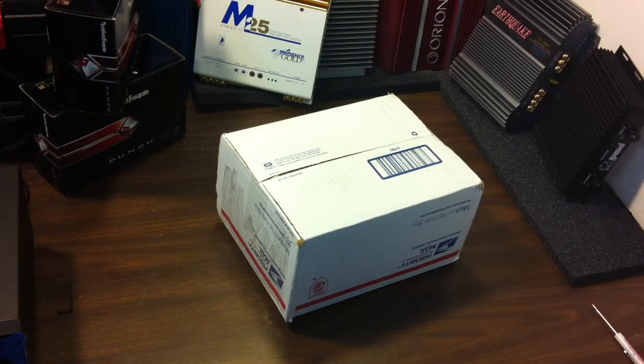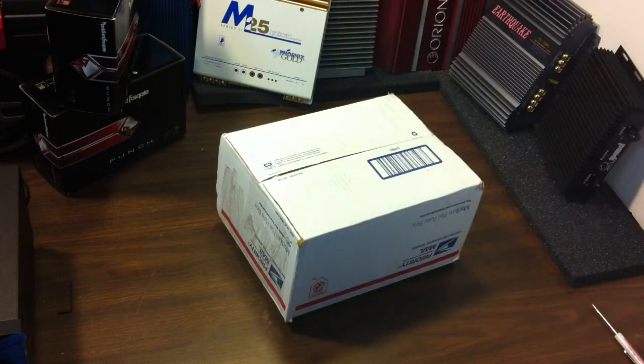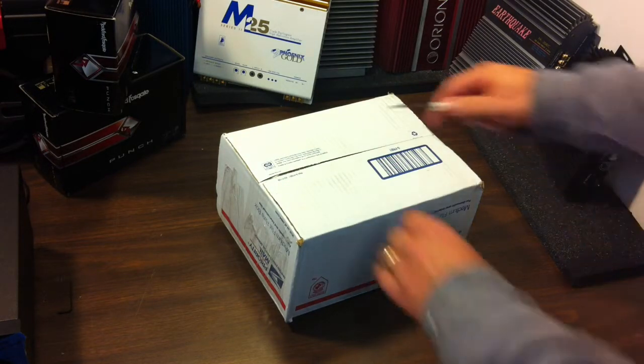All right boys and girls, Big D Whiz old-school stereo back again. Today we have a mystery unboxing — find out what old-school item lies within this box. Stay tuned. All right, there's nothing to it but to dive in.